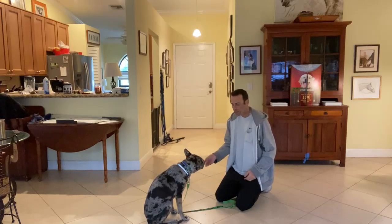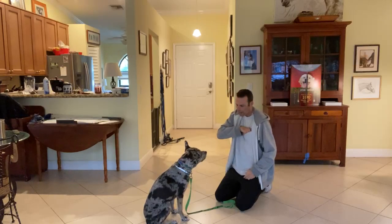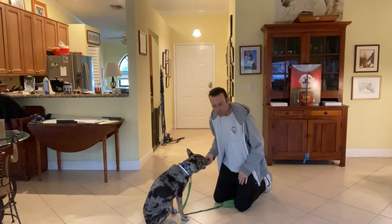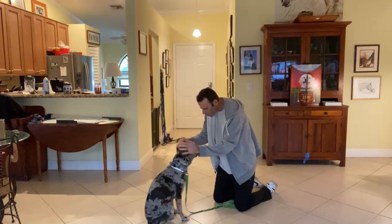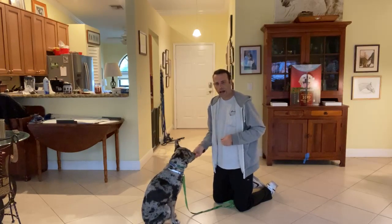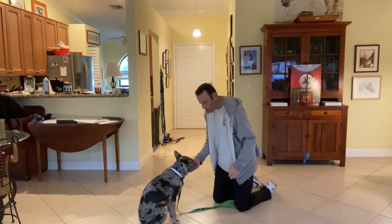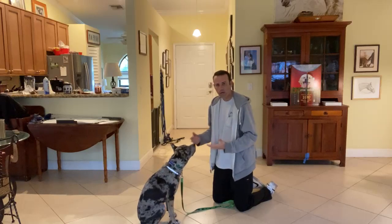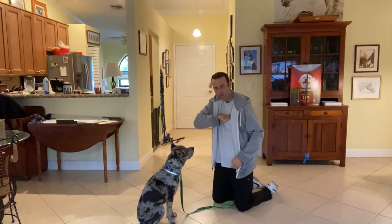He gets a little afraid — more than a little — and I think that's when something could possibly happen, or that's when he nips. Very good boy. This is something that's gonna have to be practiced with him. I want you guys to work on this at home to get him used to having hands around his face and around his collar.